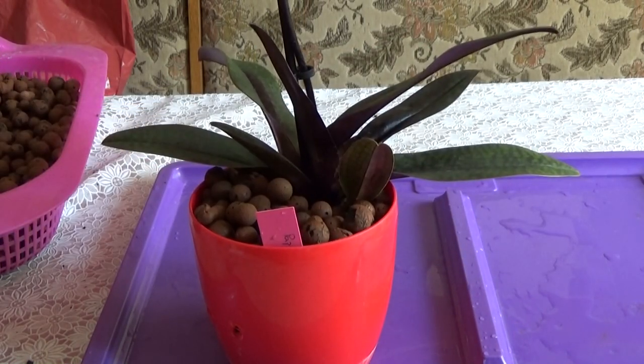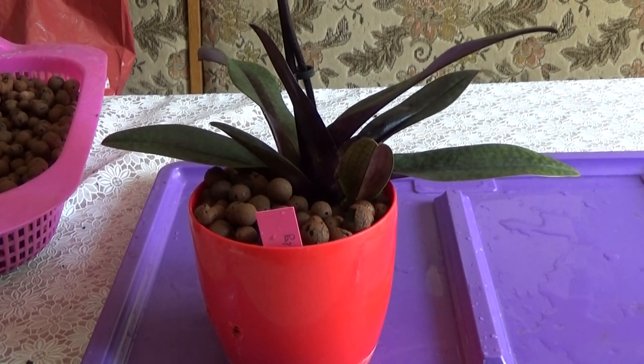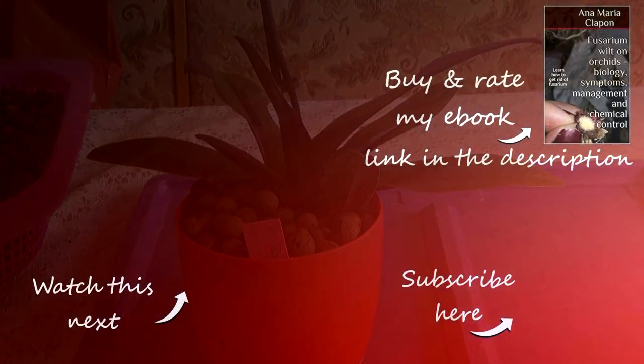I'll go ahead and fill up the pot — I think this now looks very good. I will go ahead and water it. If you don't know how to care for these orchids, I will leave you a link with my care tutorial for Paphiopedilum. My orchids grow really really well like this. Thank you very much for watching and see you all next time — bye!